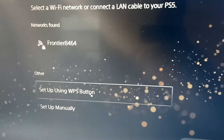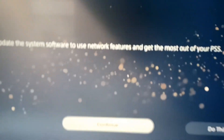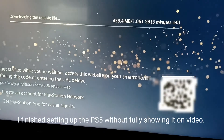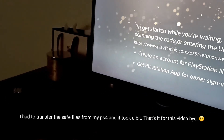I'm going to set up my Wi-Fi, be right back. I turned the Wi-Fi on and it's asking me to agree to some things. Now I will update the PS5.